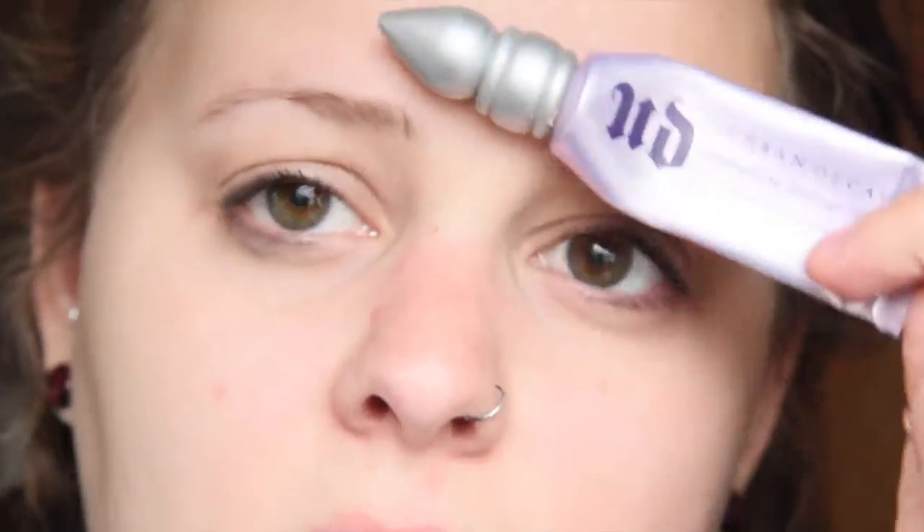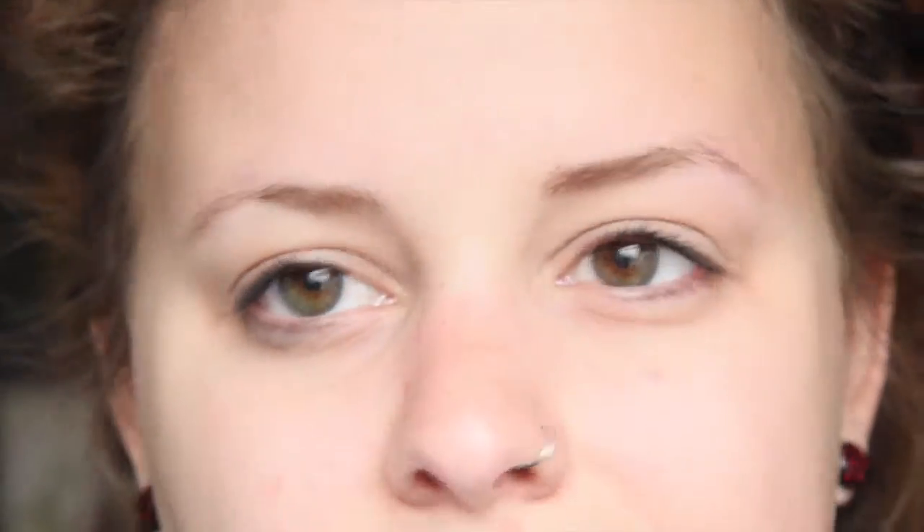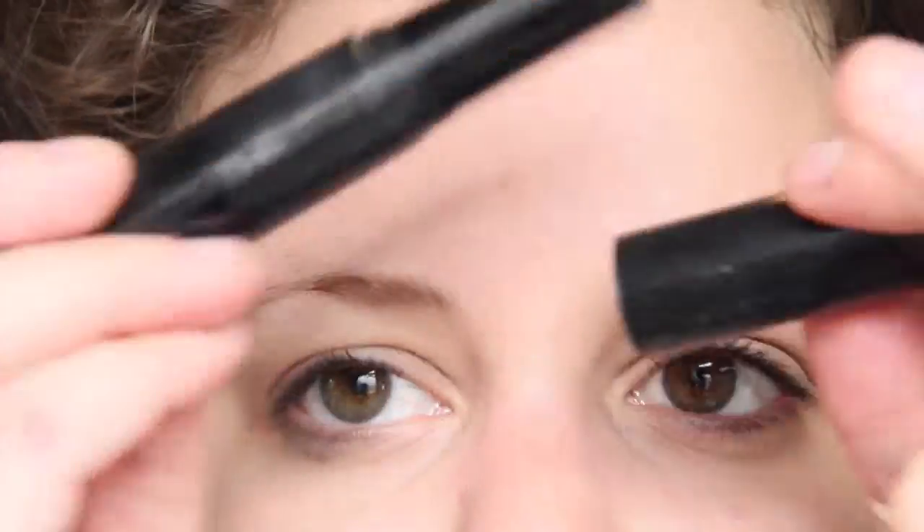The first thing we're going to do is prime our eyelids. I'm going to use my Urban Decay eyeshadow primer potion, but this doesn't actually cover the veins in my eyelids. So I'm also going to use my e.l.f. eyeshadow primer and liner sealer — the side that looks like a concealer stick — and that will cover up my veiny eyelids.